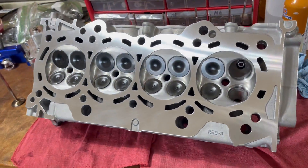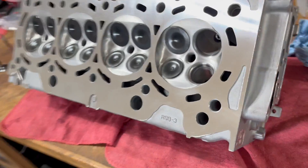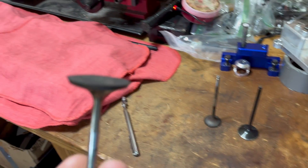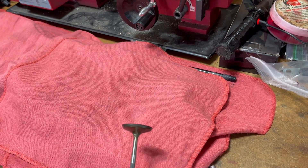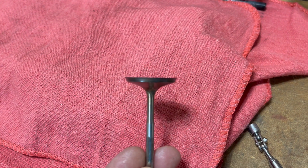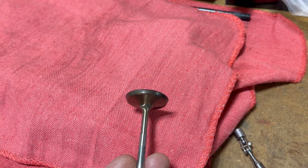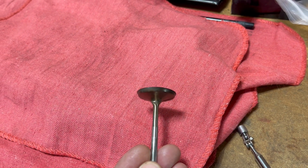I kept having to adjust them every 500 to 1,000 miles and couldn't figure out why. So this is the head that came from 4 Piston Racing. It's recently been resurfaced and all of the valve seats recut. The reason for that is these Ferrea 6000 valves — every last one of the intake valves were pulling through the head. You can tell there's a little step there where it's mushrooming out.